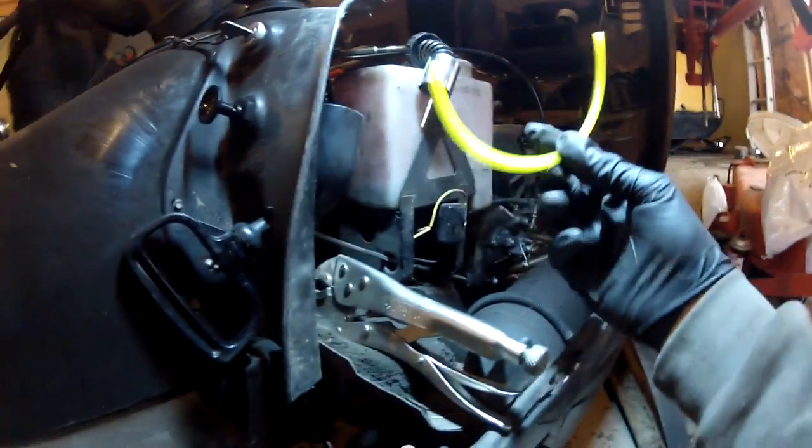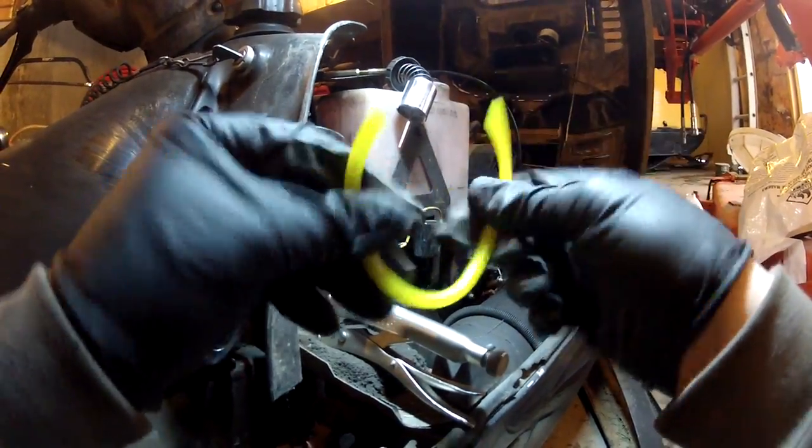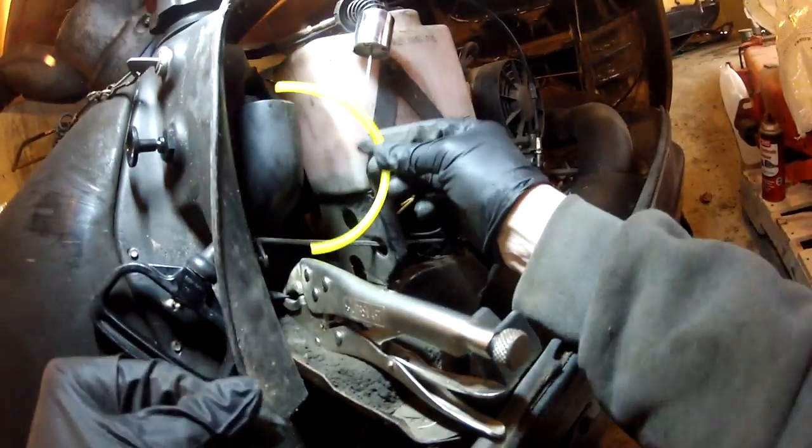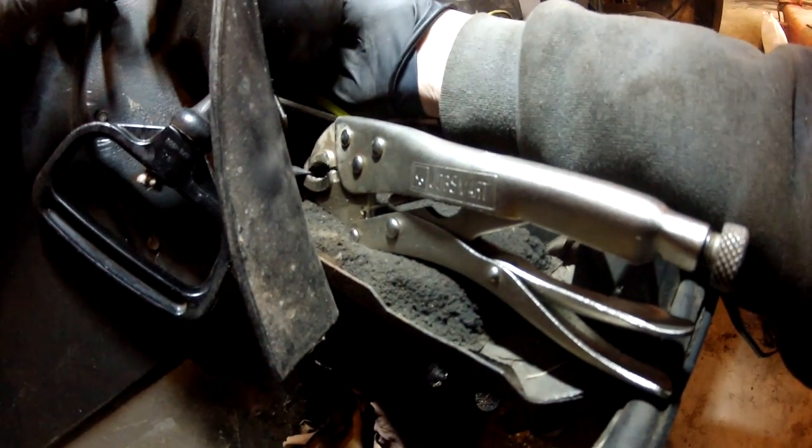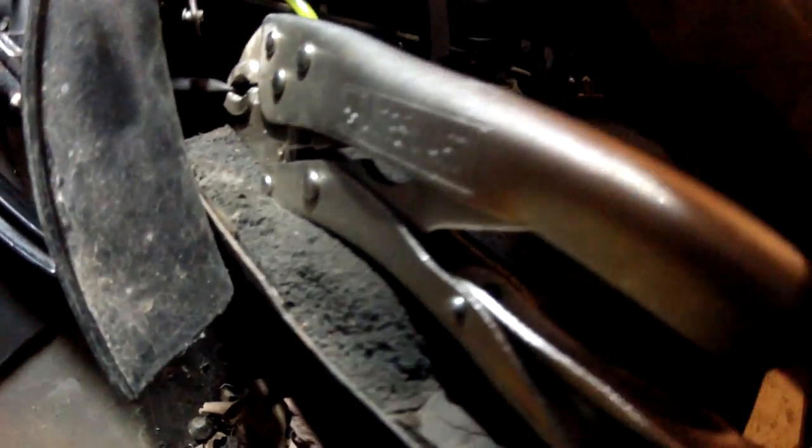So I have a short piece of eighth-inch line. This stuff is really, really nice — I'll put the link somewhere so you can find it. I made a short little piece to go from that little T up to my primer, and that's what I'm going to install now. I'm going to assume the primer pulls from the middle and pushes out the side. Make sure you know which ones are in and which ones are out. You can see that side's marked out and this side's marked in. We're going to mount it like this because this is where the tank is — actually, you can't really screw it up because the holes make it pretty obvious.